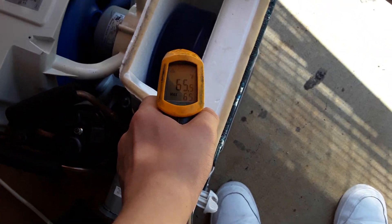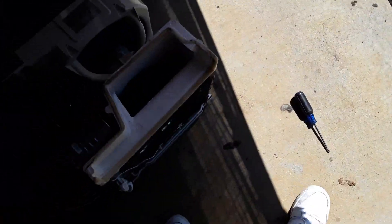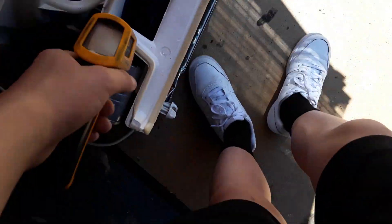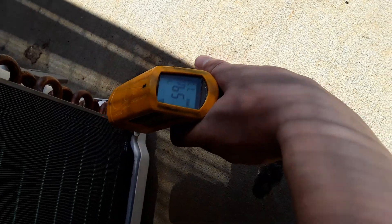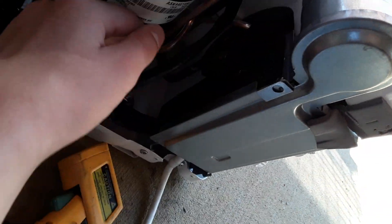We'll get the temp gun and I'll be right back. Found my temp gun. We're in about 65 degree air on a 93 degree day — so that's a 40 degree split. It's very cold on the lines — 59 degree, 50 degree split on the lines. 74 degrees on the accumulator. That's burning hot — holy shit. The compressor's 144 degrees. That's boiling hot.